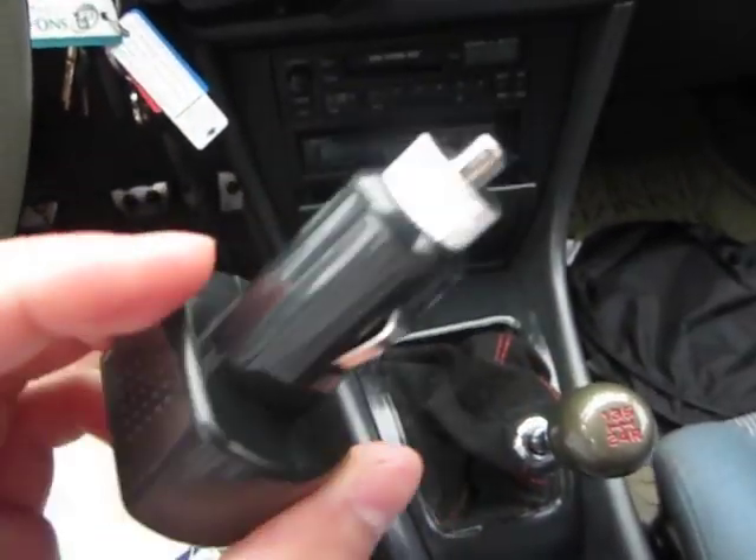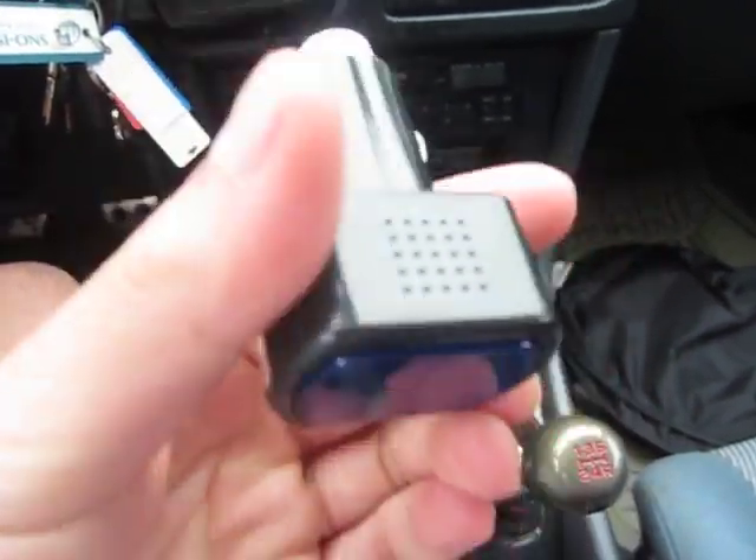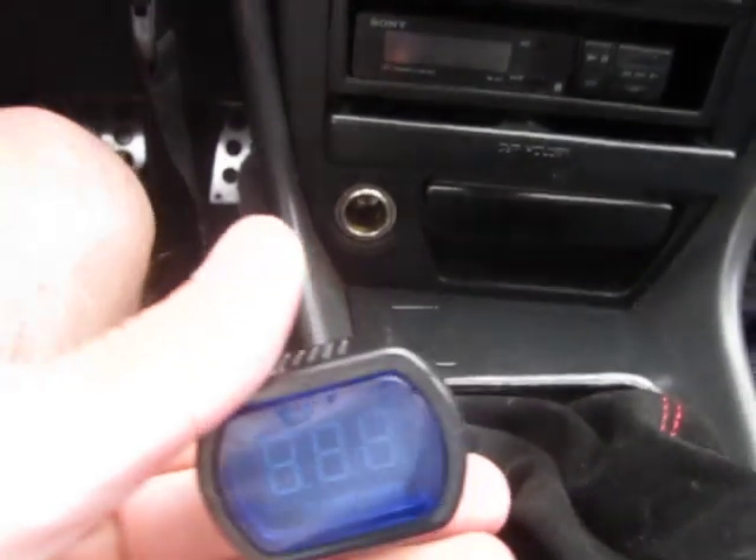Part two of the review. I'll be installing this voltmeter onto the cigarette port here. It's pretty simple. Make sure it's upright. Make sure your port's clean — mine's pretty clean.